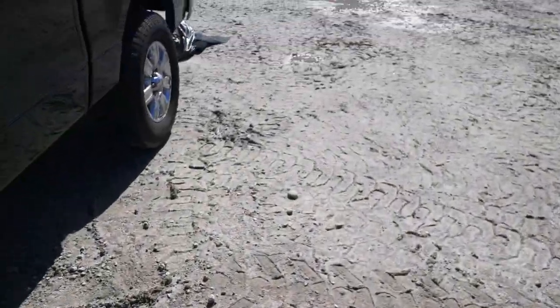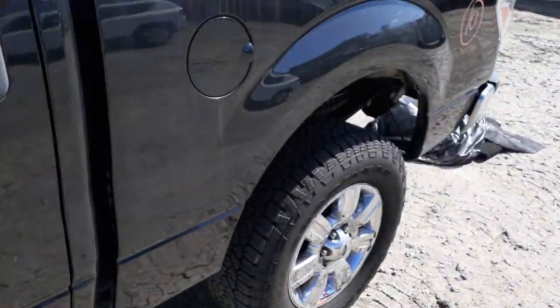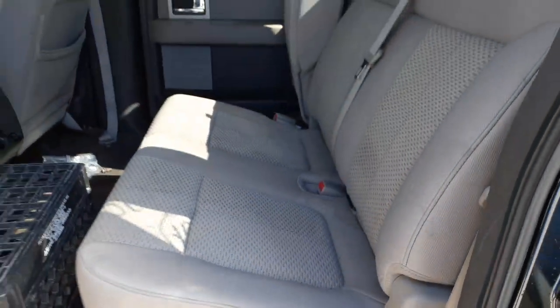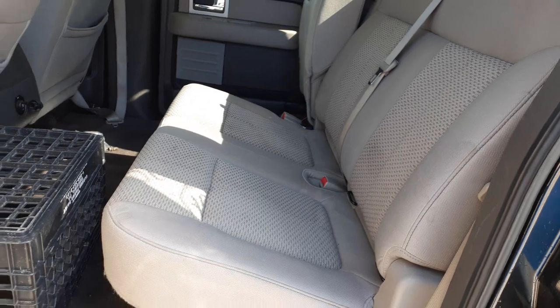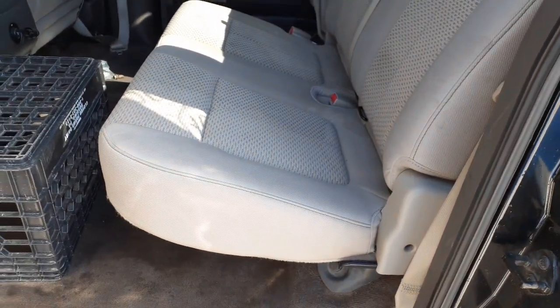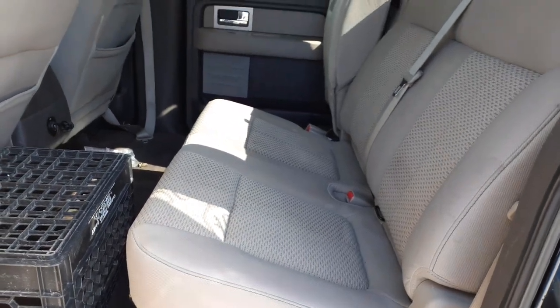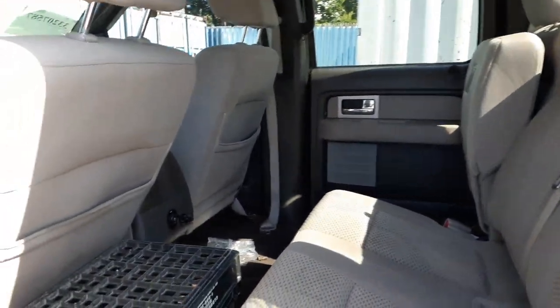We're going to go inside the truck and go to the back. Back seat is like a 60-40, but more like an 80-20 fold-up. They call this the stone interior color — interior color code is FE.